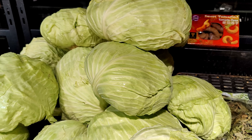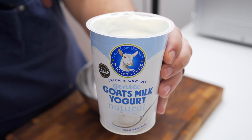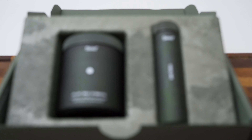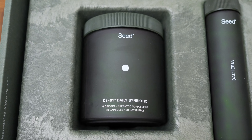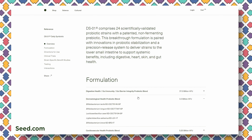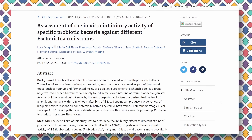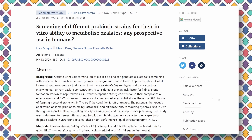Before we cook it, let me thank Seed for sponsoring this video. One of my current goals is to take better care of my health, including my gut, and a big part of that is eating more diverse vegetables and getting plenty of fiber. Alongside that, I've tried my fair share of probiotics and prebiotics with debatable benefits, so when the opportunity came to try Seed's DS01 Daily Symbiotic, I looked into it and it's pretty impressive.